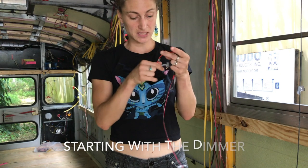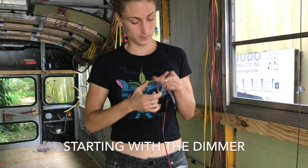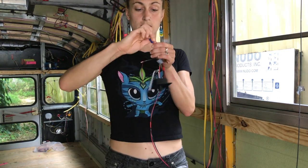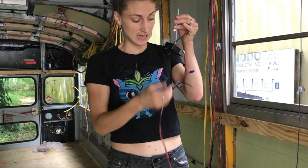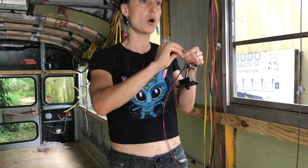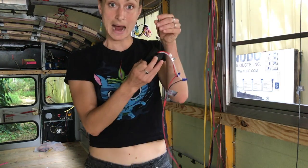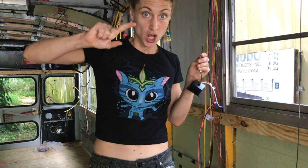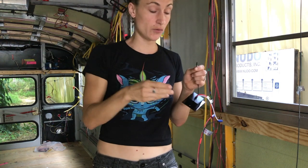I'm gonna take the positive and put them together and twist. Then I'm gonna get the negative/ground and hook it to the negative that goes back to the fuse box. My positive going to the lamp is gonna be connected to another switch for a three-way setup — so from here we're gonna have travelers.